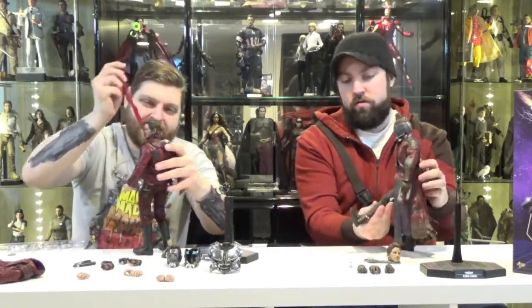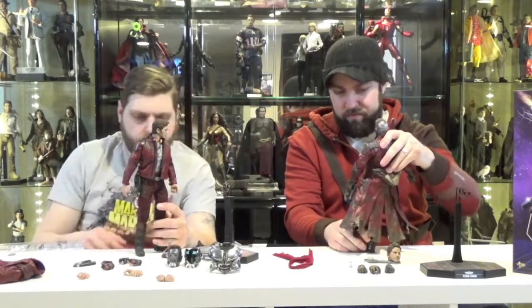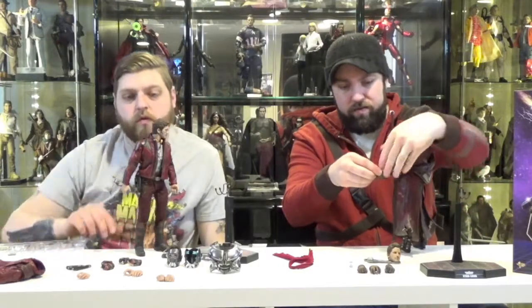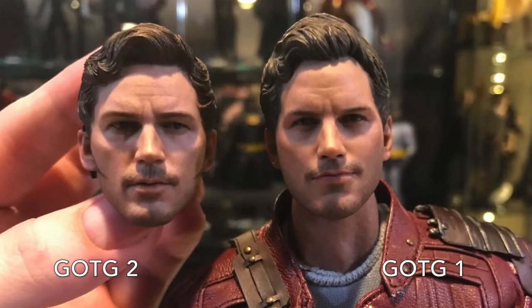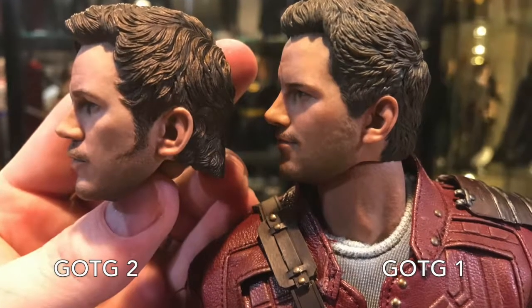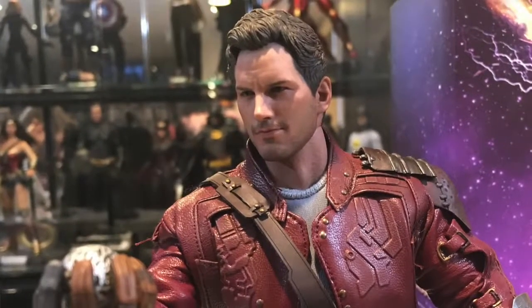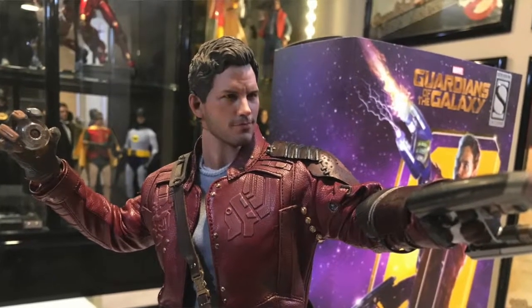The tailoring of everything on this figure is great. The holsters for the guns are on the sides of the legs — the guns snap and clip on. Really cool design, it's sleek. We have a perfect paint job of Chris Pratt's mustache. I think the sculpt on the Vol.2 figure is better — the likeness is there on the Vol.1 but not as much as on that one. They did a really good job on the second one. You can see the tattering on the jacket — there are rips and tears on the back, scorch marks, all the different adventures he's been on — and the detailed raised line work on the front of the leather looks really good.